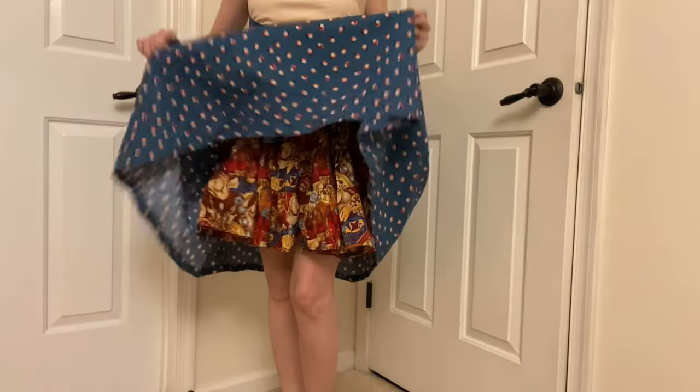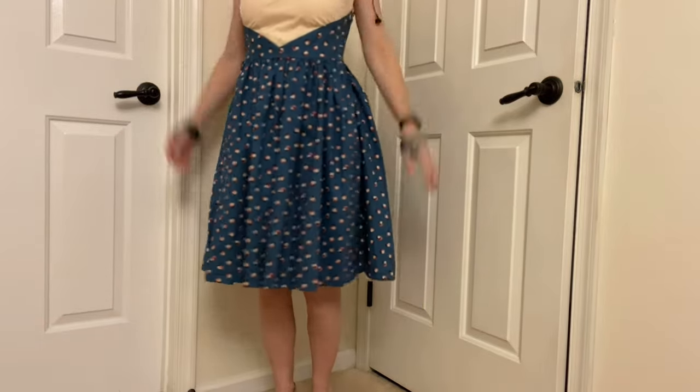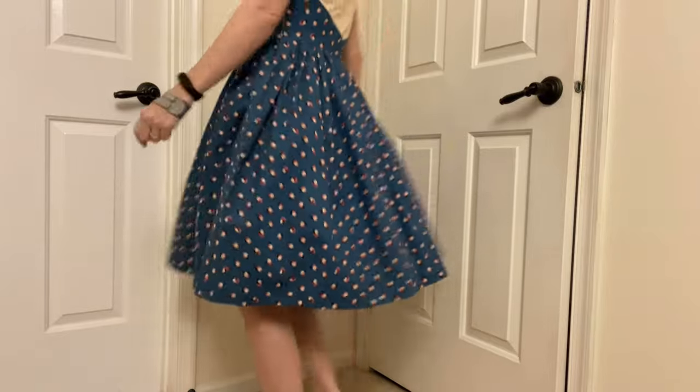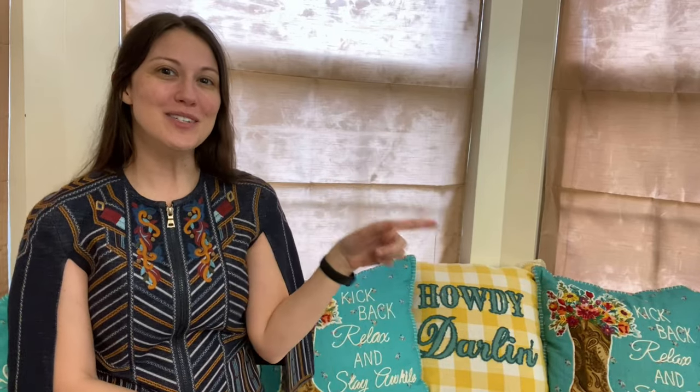I tried it both with and without a puffy square dancing skirt underneath, and I can't even really tell much of a difference. This is the next 1950s dress I'm hoping to sew — love it! If you enjoyed this video, you might like one of these as well. I'll put a link to my Pattern Review page in the description. Thanks for joining me, and I hope to see you again soon! Happy sewing!